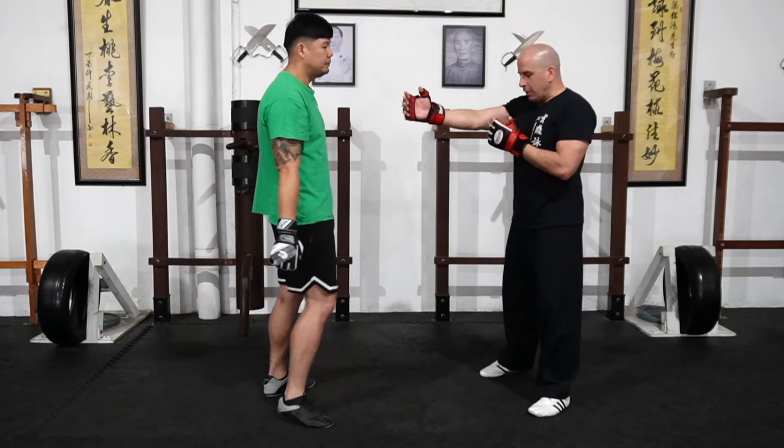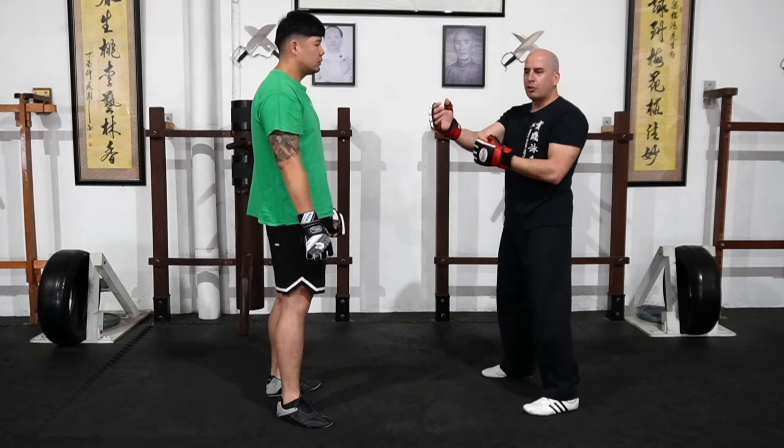So whenever you're punching, just thrust the punch. Don't set up the punch — we don't do that in Wing Chun.